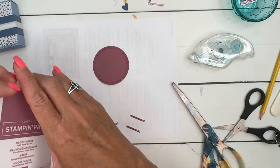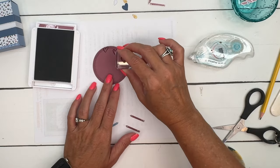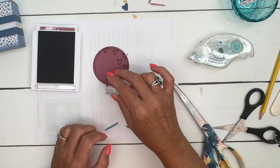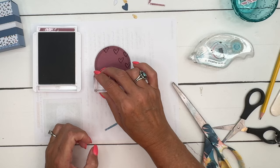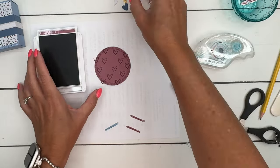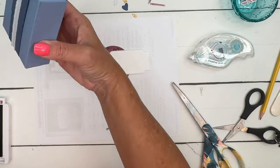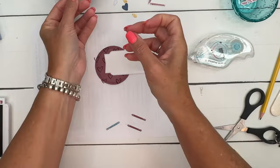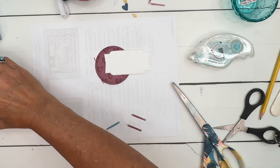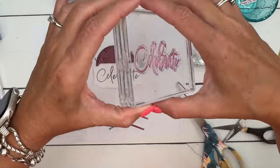I'm going to stamp the little heart all over it, also in Moody Mauve. The middle of the circle is going to be covered, so I'll focus around the outer edge. Then we're going to stamp the word Celebrate — we did it in Boho Blue. This large Celebrate stamp can just be used for everything.